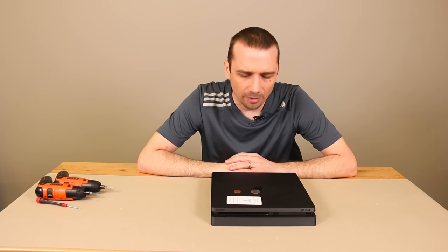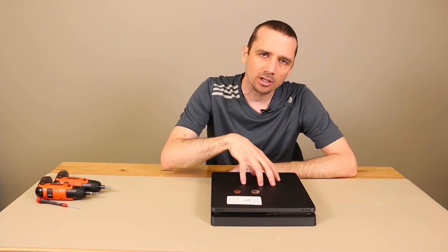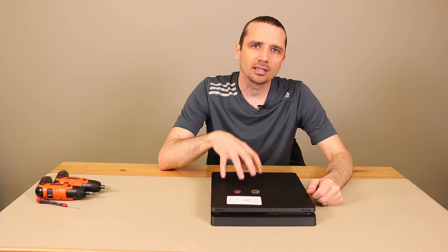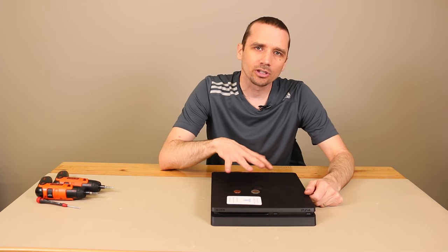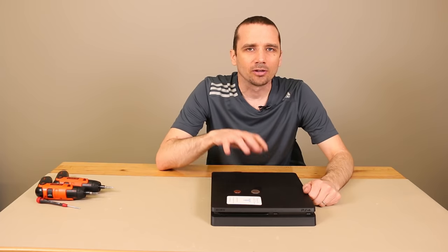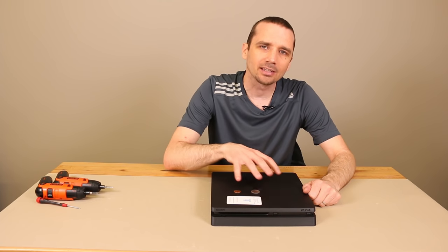Hey guys, this is Steve with TronixFix. Today I'm going to show you how to repair the disc drive on your PS4 Slim. This specific repair is for if there's something stuck in the disc drive, or if the disc doesn't go in, or if you can hear something rattling around like you've dropped your PS4 or something like that. This is the repair that might fix that. It generally will not fix it if the disc drive needs to be replaced entirely or if it's not reading discs anymore. This may not be the repair for you, but follow along anyway so you can see how to get something out if you get it stuck in your PS4 Slim disc drive.